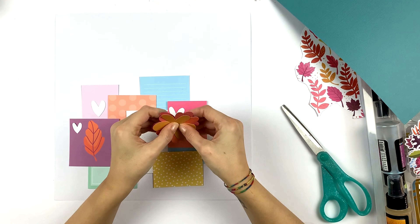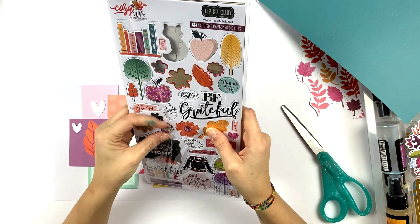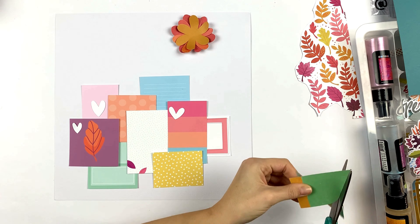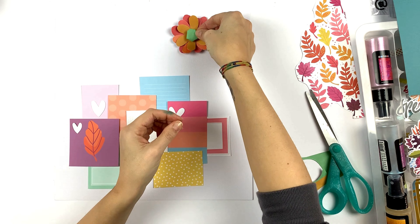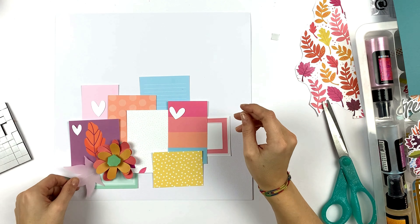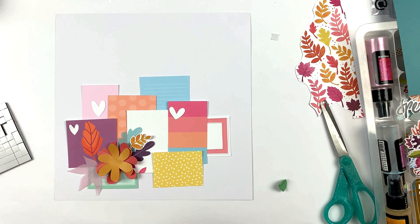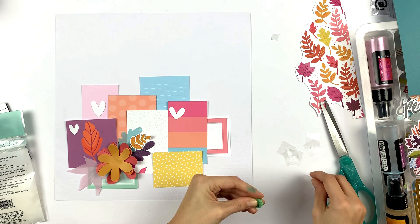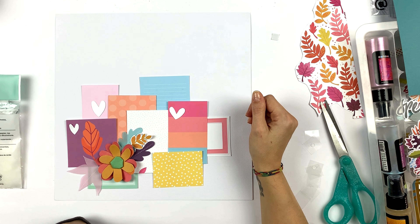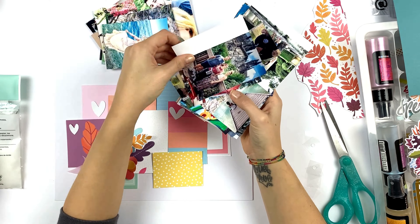I thought of just creating some big flowers. I cut some flowers from the pattern papers — I don't like to trace, I just cut. I was looking for a center using chipboard stickers but they were too small, so I did what I do a lot of times now: I made a flower with a little puffy center. I just use a circle, fold it around until I have this puffy center, and use some very sticky dots because those puffy centers don't really want to stick.